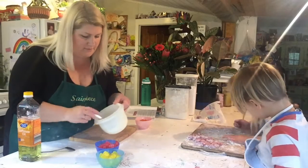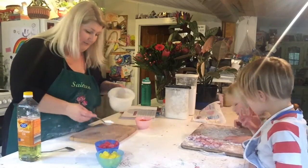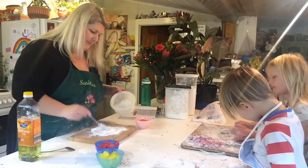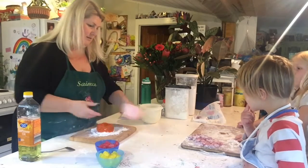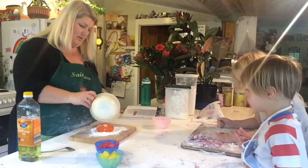We've mixed the icing sugar and the corn flour together. We're going to put about half on our chopping board, then tip out our jelly babies onto the flour and tip the rest over the top.